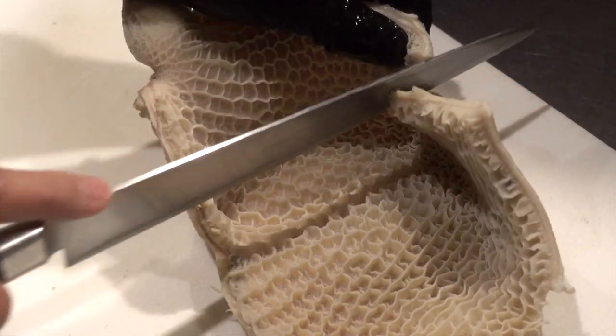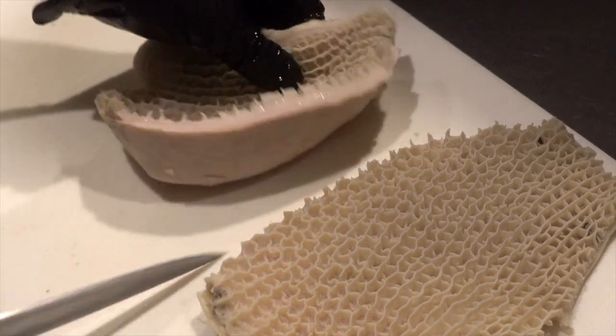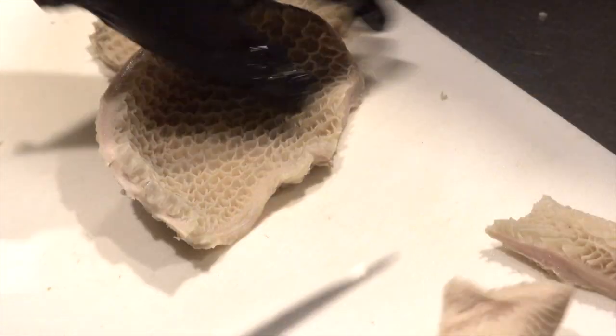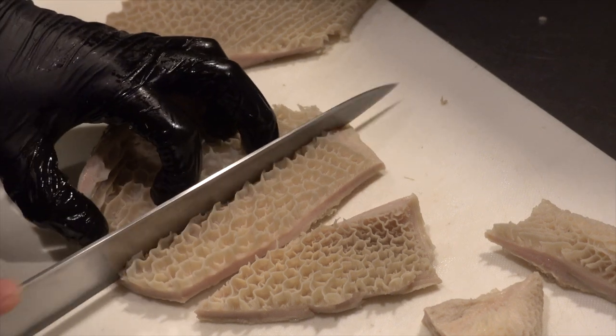Now, cut it for grilling. Trim, then cut it into bite-sized pieces. The slightly bulging part at the end is called Hachikobu, which connects Hachinosu and Senmai. It's a rare part that can only be taken in a very small amount from one cow. It's especially delicious, so let's eat it later.